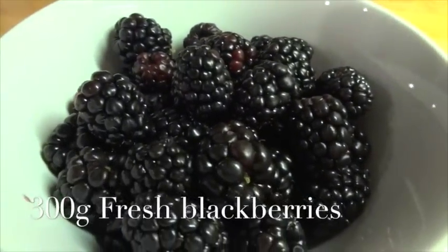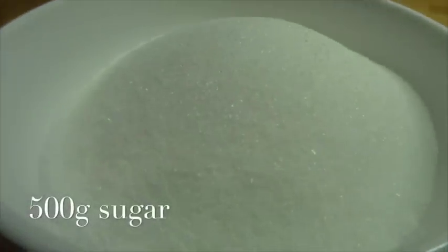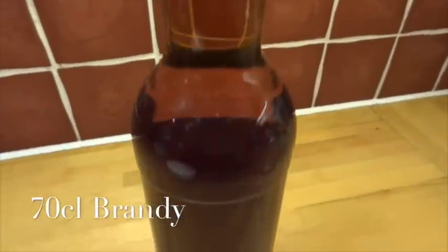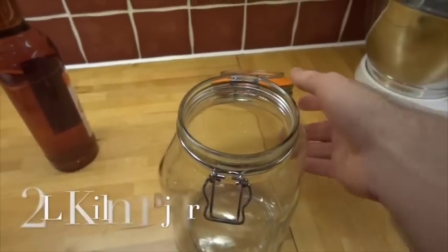You're going to need 300 grams of fresh blackberries, around 500 grams of granulated sugar, a 70 centiliter bottle of brandy — it doesn't need to be top shelf — and a two litre kilner jar or screw top with a latch. Being leak proof is vital.